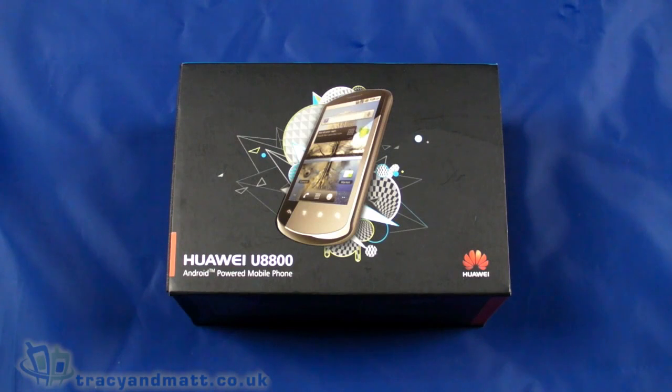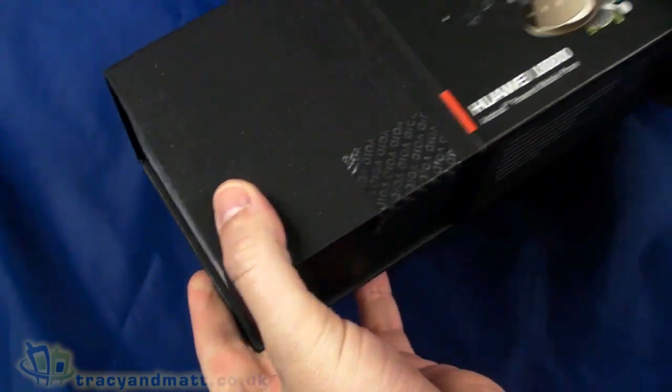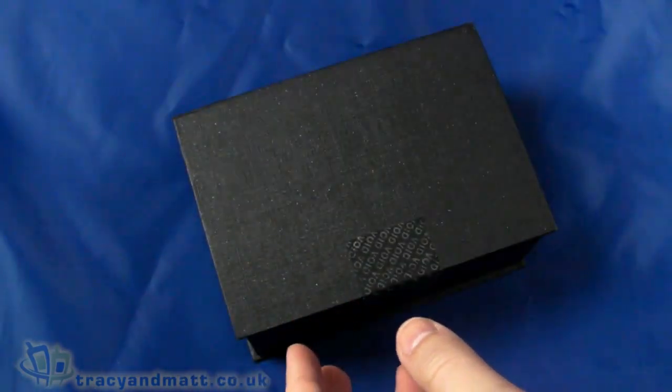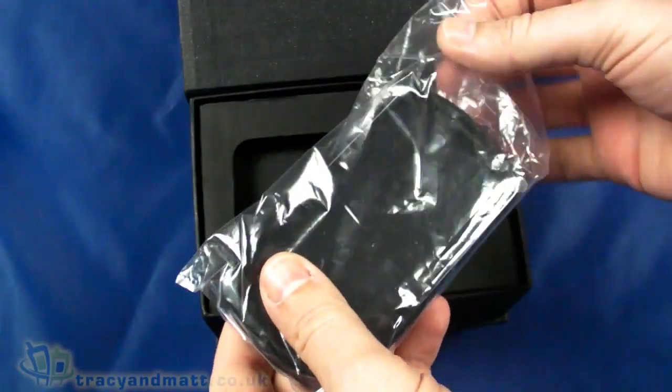Hello, this is Matt from tracyandmatt.co.uk and from unboxings.com. Here I am with the Huawei U8800, another new device from Huawei with Android. This one also has Froyo, or Android 2.2.